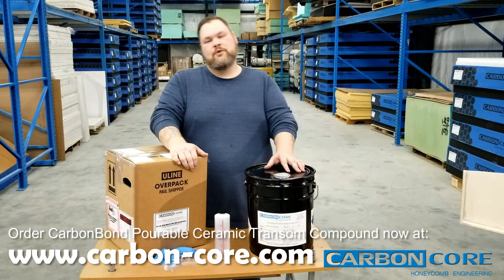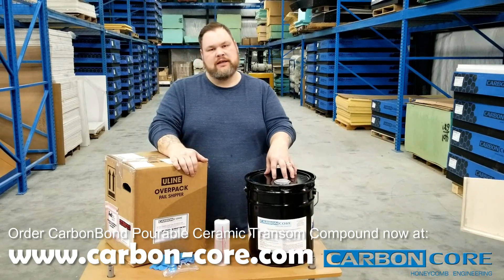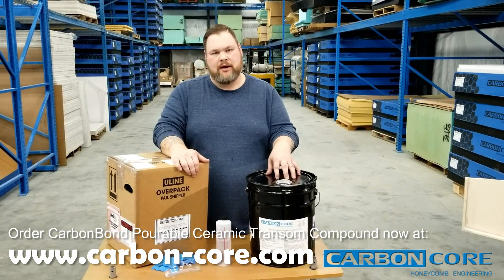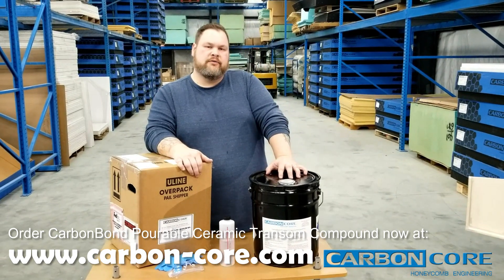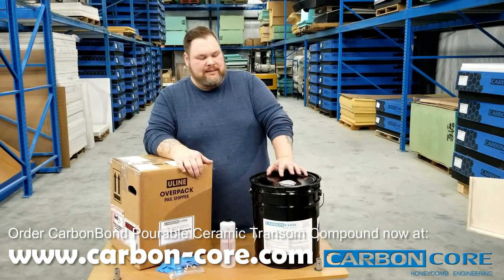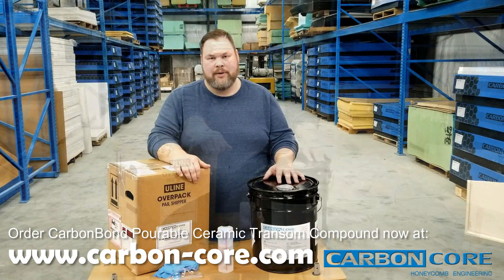Hi, this is Michael with Carbon-Core.com. Today we're going to take a look at how to use our ceramic portable transom compound to repair your damaged transom and get your boat out of the shop and back onto the water. This is a great product to use to get professional quality results at home. You can increase the resale value of your boat, and take confidence in knowing that you've replaced your transom with the best compound money can buy.